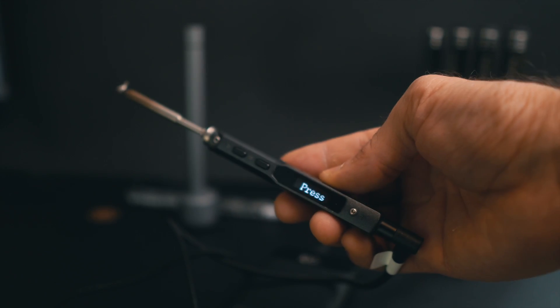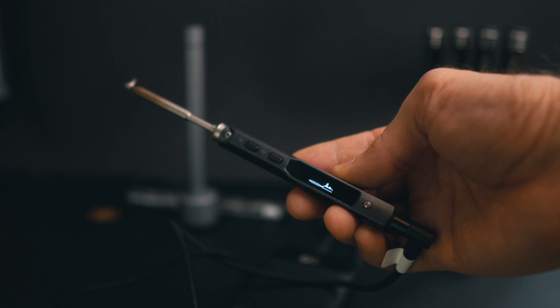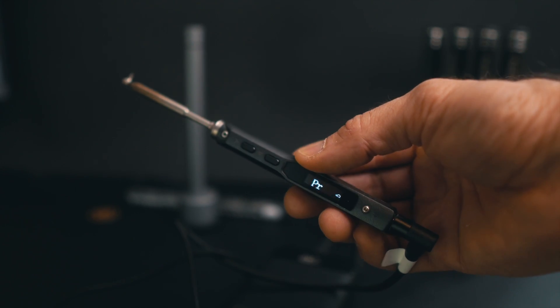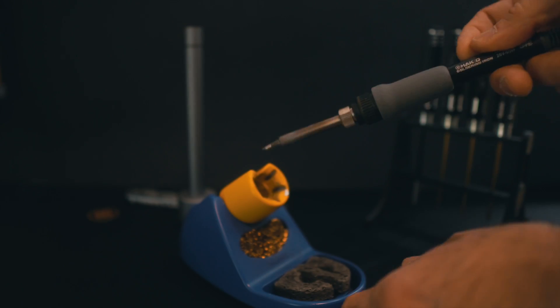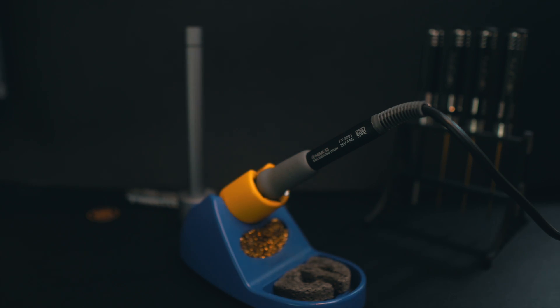There is almost no way that you get into FPV and don't need to solder. At some point you're going to break something and need to re-solder a cable or more, and if you enjoy building you have to have a good soldering iron. There are different kinds — portable ones like the TS100 and soldering iron stations for the bench, which are much faster and give you a reliable tool that is going to work for a long time.